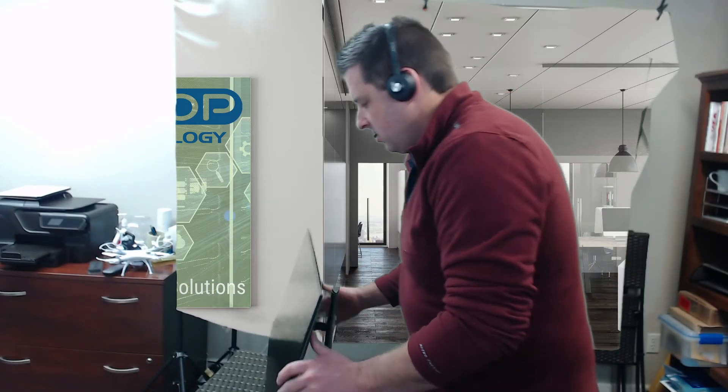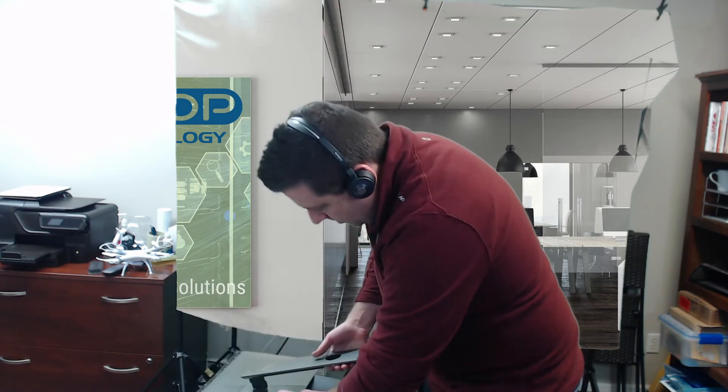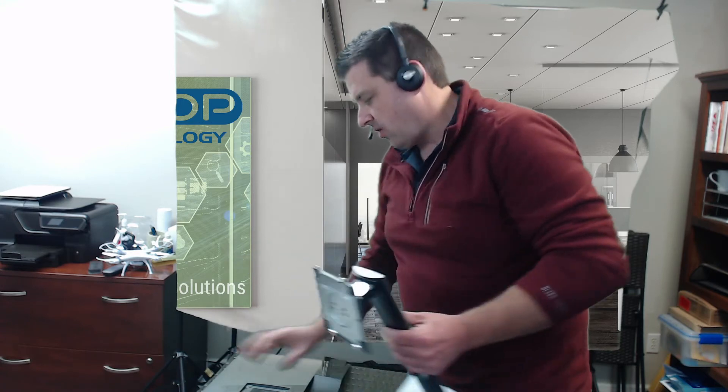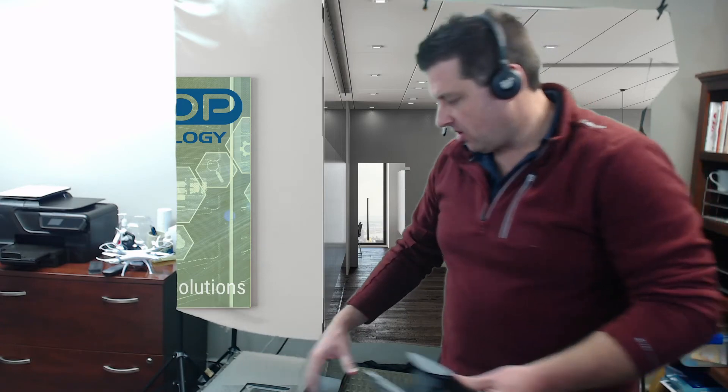If you ever want to take the monitor off, again put it back face down, press the button right here, and you can lift the back right off. It also has VESA mounting, so if you have a monitor arm on your desk, you can mount it to that as well.